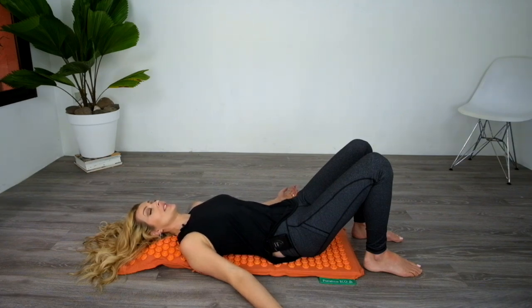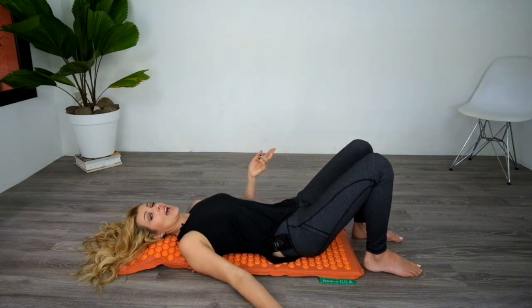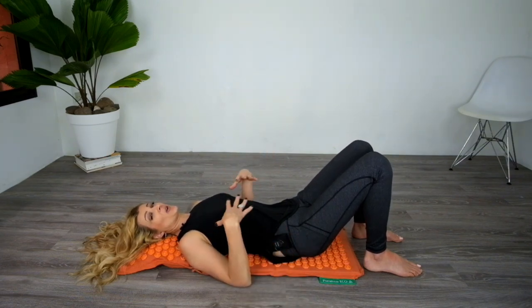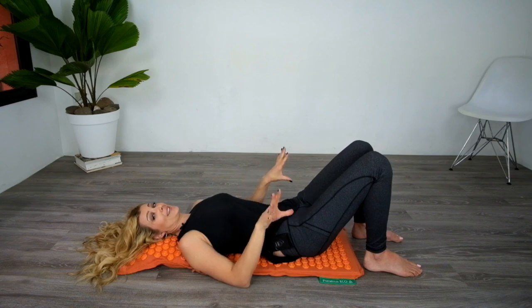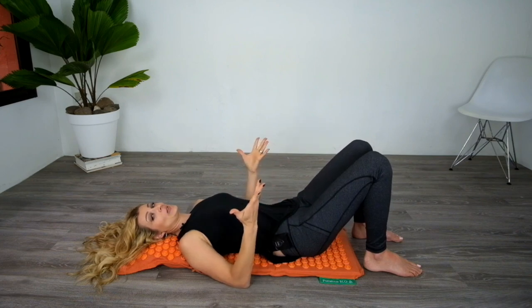I usually do about 20–25 minutes right now, but you can work your way up to 45 minutes if you want to get even more benefits. I also really think it's good to do this without a shirt on if you can work your way up to it. But the first week you do it, just keep your shirt on — you will still feel the sting.